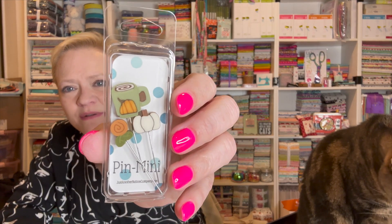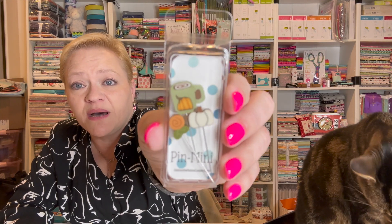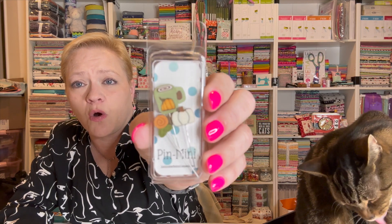Oh my goodness, this is so cute, I'm really liking it. On the back it tells you what supplies you need so you can go and get everything. And then here are the pins we received. These are quarterly as well — like the Button Lovers Club is quarterly, so are the pins. I think they stagger them so you're not paying and getting everything at the same time.